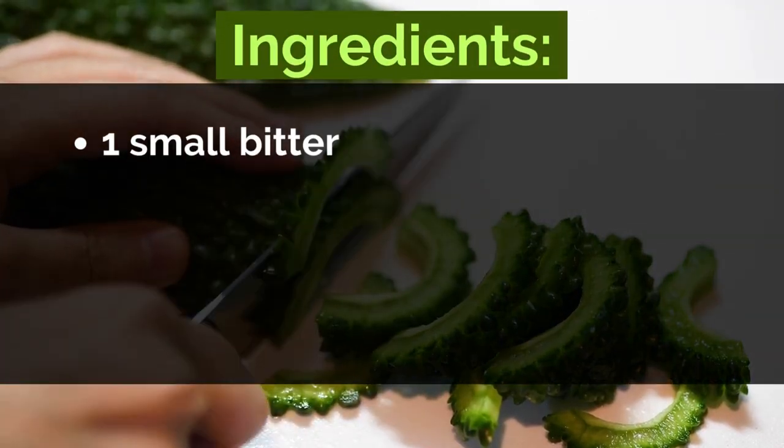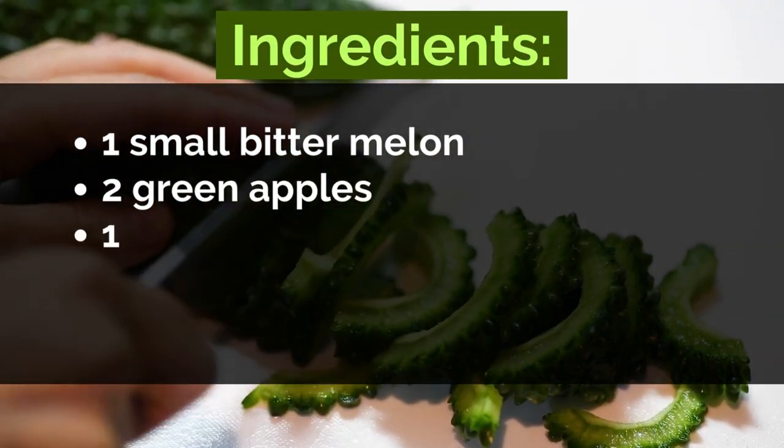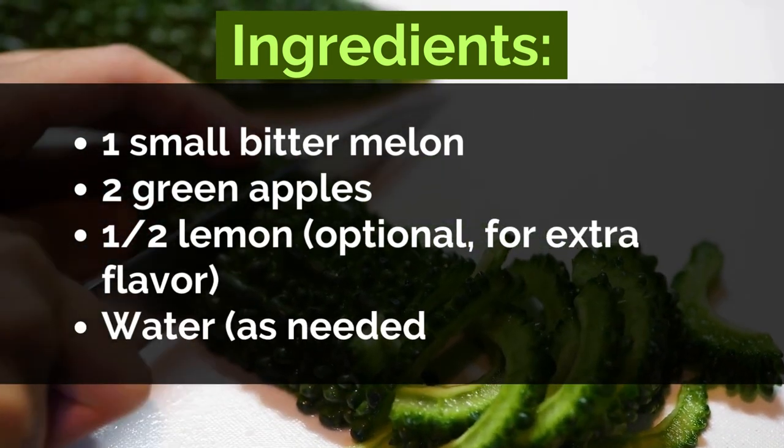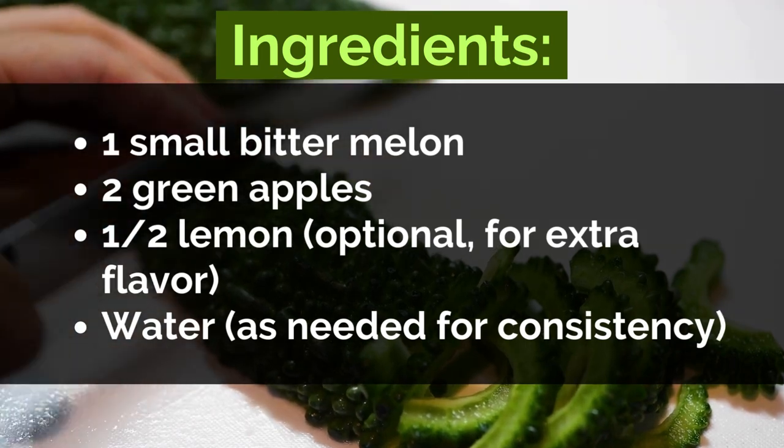Ingredients: one small bitter melon, two green apples, half a lemon — optional for extra flavor — and water as needed for consistency.